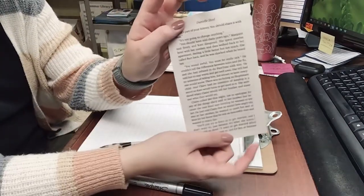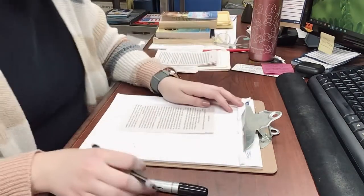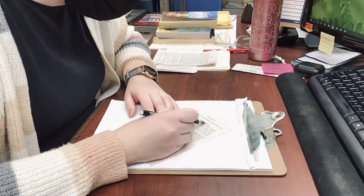So first things first, here's my sheet that I'm using. What I'm going to do is take my pencil and just find words that I would like to put into my poem. I'm going to circle those and then we'll move on to the next step.